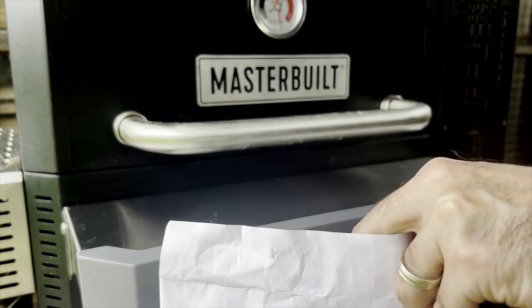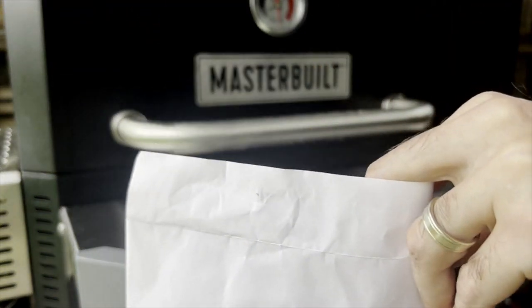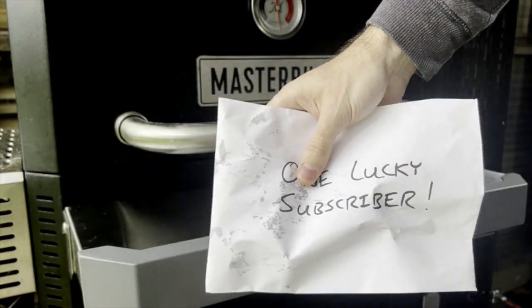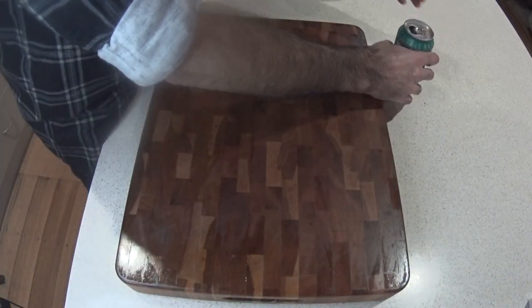If you're lucky maybe I'll see about sending a couple of slices to a random subscriber — what a prize, especially if you're watching this a year later. Crack a beer, let's start that trimming.